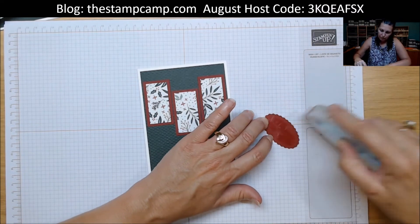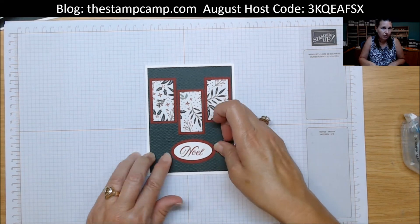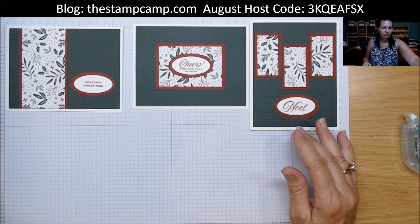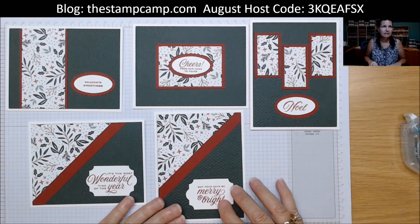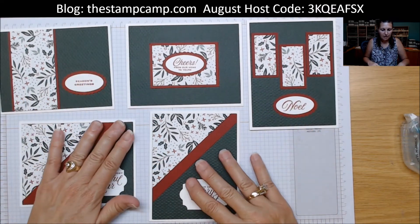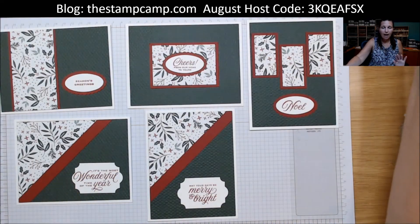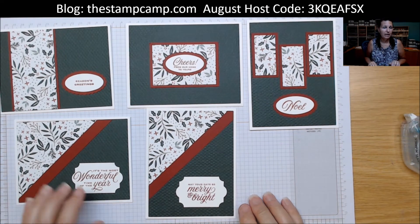These sentiments worked really well for the five different cards — five different sentiments, although you could put the same sentiment on all five. But these are your five cards out of one six by six piece of designer series paper, and I think they turned out gorgeous! You could add rhinestones, cut some stockings or stars and layer those on — you can really spruce them up — but I think they're beautiful just the way they are.